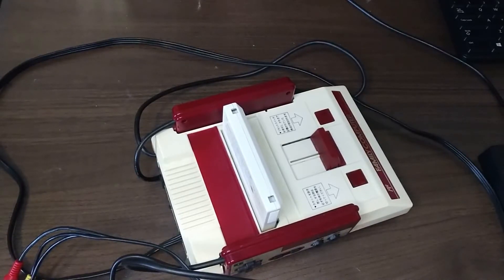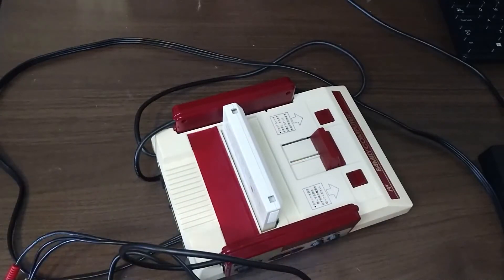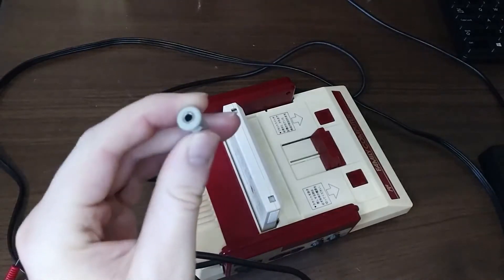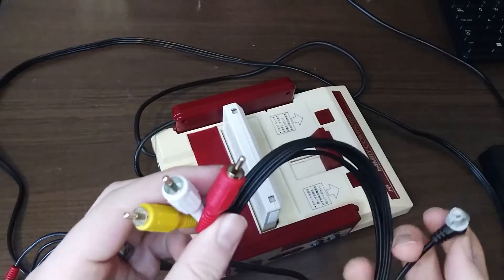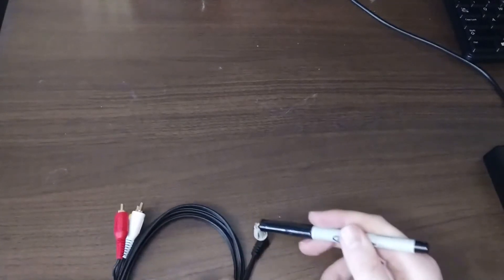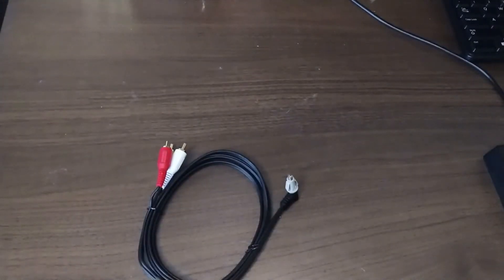I bought a TRRS cable and adapter which we're hoping to wire up into the Famicom. If my measurements are right, this should fit right into the hole that the RF modulator used to come out of, and that'll allow us to just plug this in to get our audio and video out. First thing we need to do is beep out the TRRS jack so we know which pins correspond to which connections on the other end.